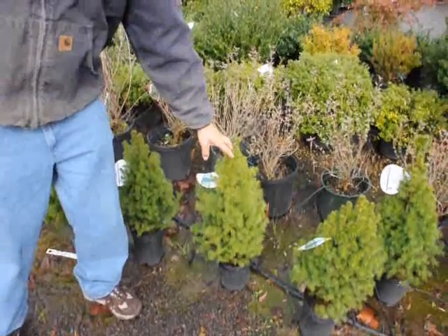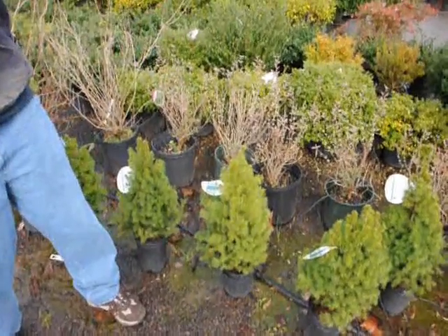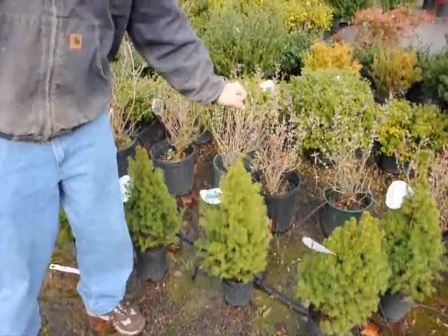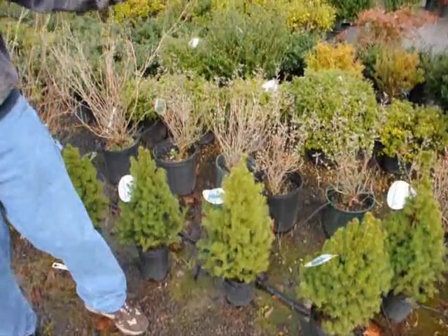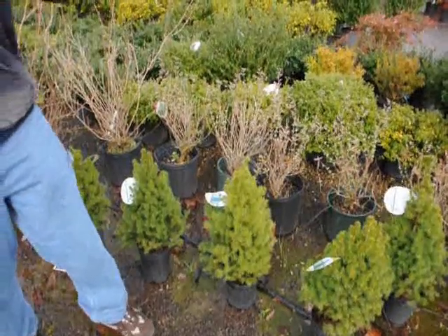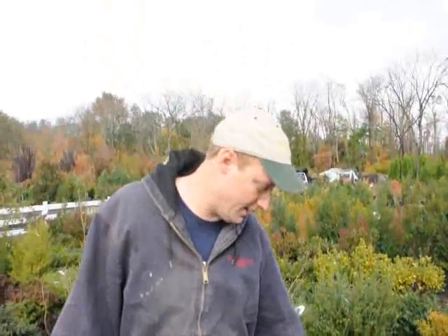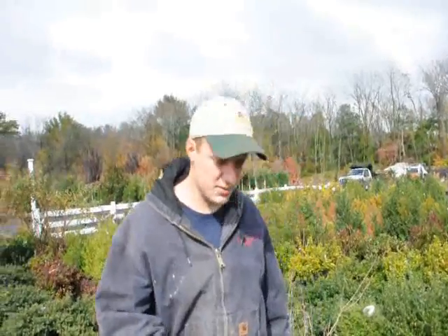The buds form around late August, somewhere in September. So we want to fertilize before that — in June, July, or sometime in August — just so the buds get the fertilizer for next year. When we put the fertilizer down, the system thinks it's a good year, and in turn, when it makes its buds, those buds are formed with extra stem parts, which is very important.